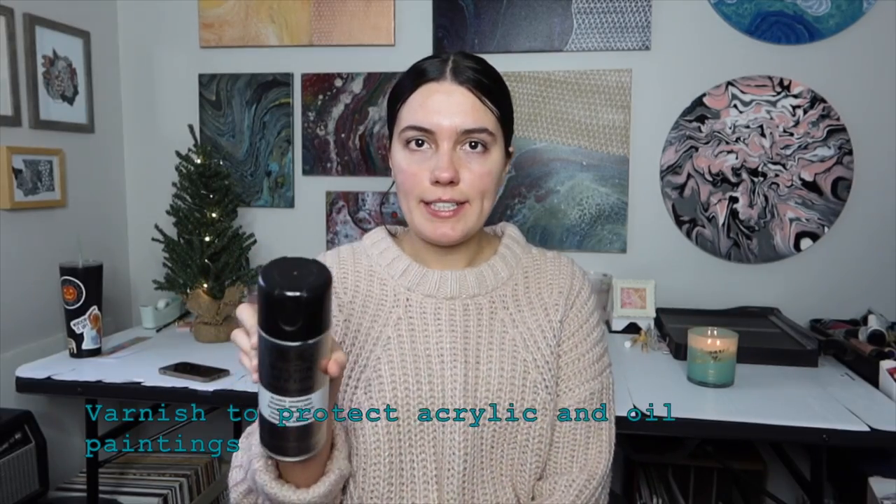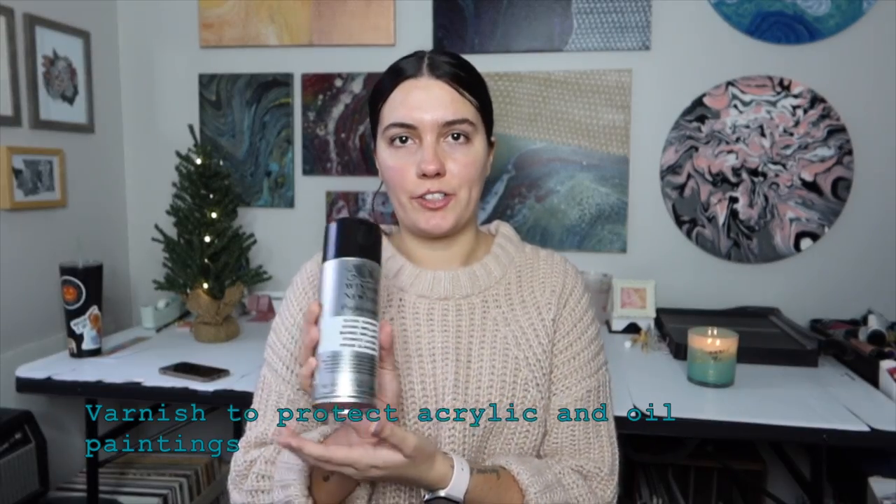In addition to the acrylic paint, you can also get packs of canvases as well. For my acrylic paintings, I like to protect the canvases once I'm done, so I use a Winsor & Newton varnish to spray over the painting — this will protect oil and acrylic paints. And of course, to use the paint, you're going to probably want a palette to go along with that. You can get one for acrylic and oil paint as well as watercolor paint.